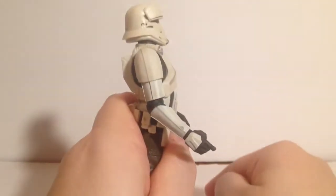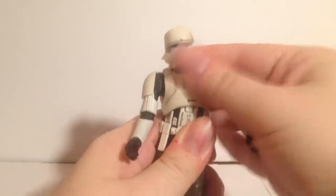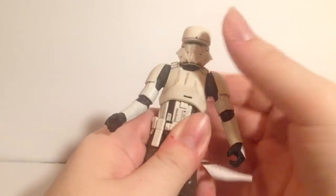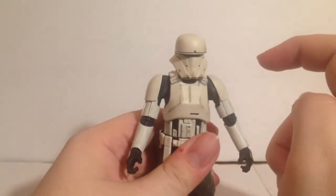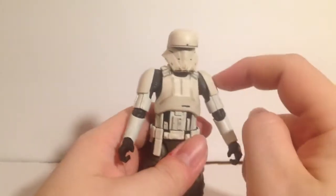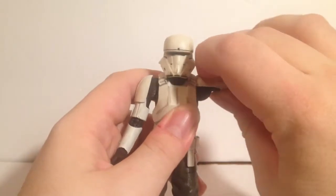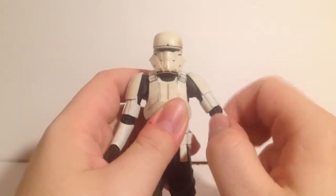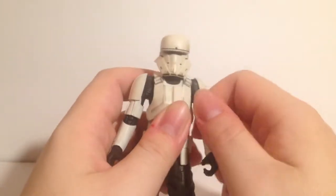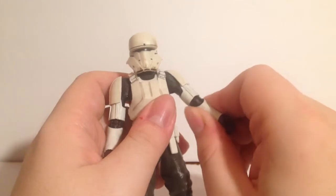He has an ab crunch that goes pretty far forward and pretty far back; you can also get a pretty good lean out of it. The shoulders do something I wish all the stormtroopers did — the armor just goes up under, allowing full horizontal movement, and you can rotate them with no problems there.